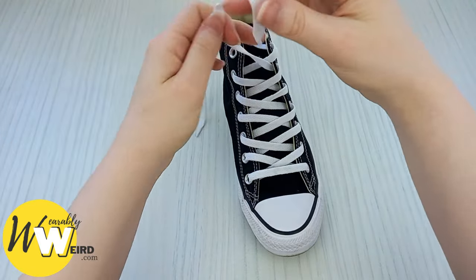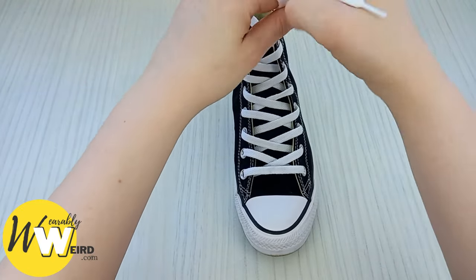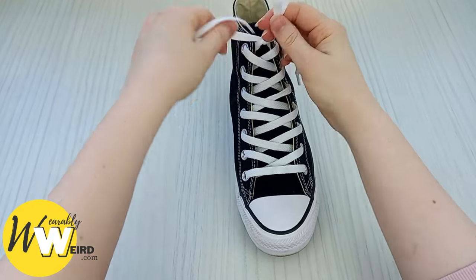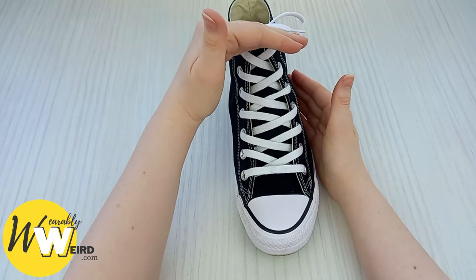If you go all the way to the top when you lace your converse and you're wearing a pair of jeans, your sneakers should be going all the way up under the cuff of your jeans and the lace knot should be covered.